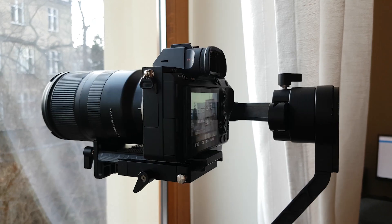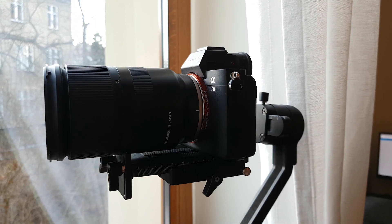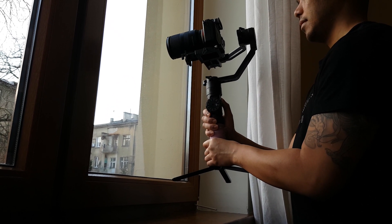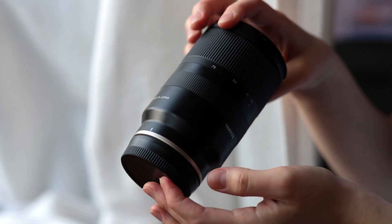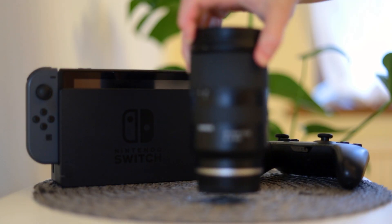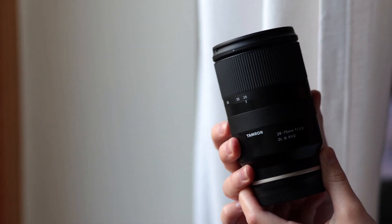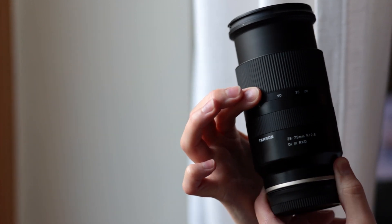Let's go over the pros first, of which there are many. The first pro is that it's very lightweight with quite good build quality. This lens comes in at only 550 grams. It is made of plastics, but high-quality plastics — kind of like a Nintendo Switch Pro controller. It's not cheap or chintzy; it feels quite solid. The focus rings and zoom rings feel very nice and smooth, a little stiff but in a precise kind of way.